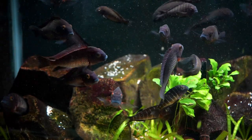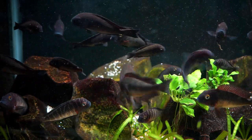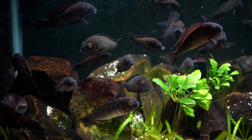Tropheus are one of my favorite Lake Tanganyika cichlids. They're really fun, active fish and come in a wide variety of different colors. I've kept three different groups of Tropheus in my fish room over the last couple of years, so I figured it's time to talk about how to take care of and breed these wonderful cichlids.